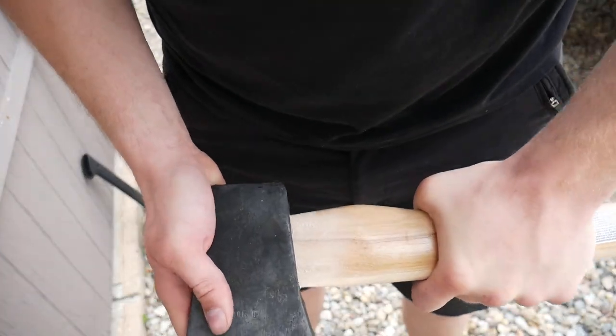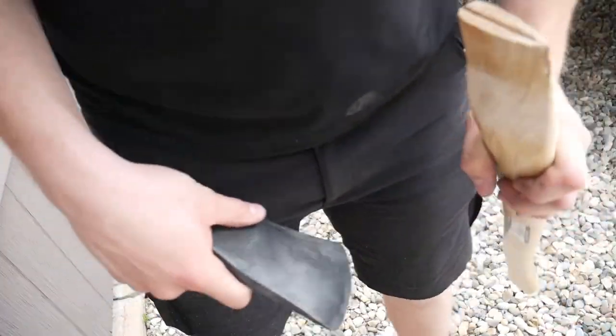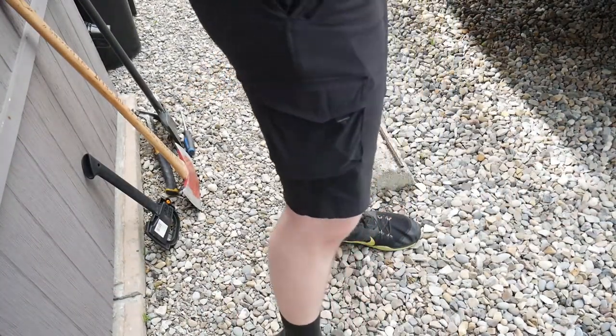It will take multiple test fits. There you can see it's coming up a bit farther, but it will leave you another line so you can sand it again.